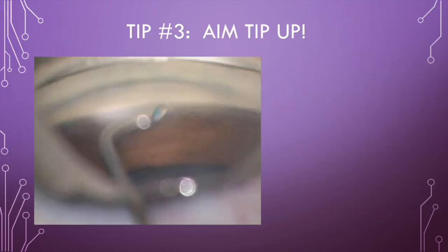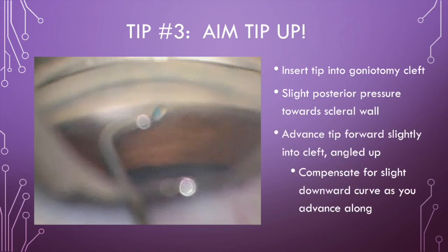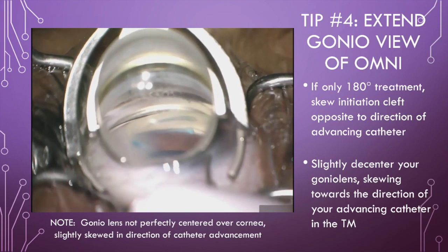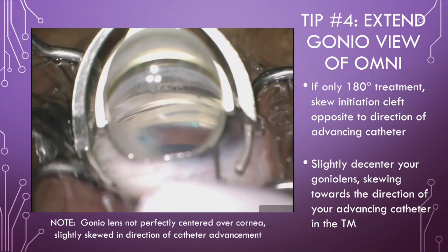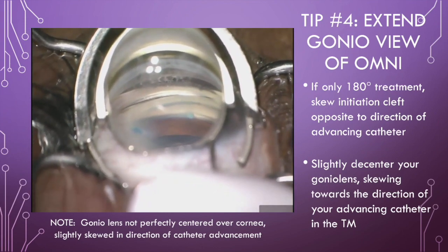Tip 3: Your entry is the key for success. The beveled cannula tip easily creates a goniotomy cleft. Slight posterior pressure towards the sclera helps to widen the cleft for your microcatheter entry. Also approach with your cannula aimed upward to compensate for the downward curvature encountered as you advance the catheter along. Tip 4: Extend your direct view of Omni within Schlemm's canal as much as possible to confirm it is tracking properly without deviation or diving posteriorly.